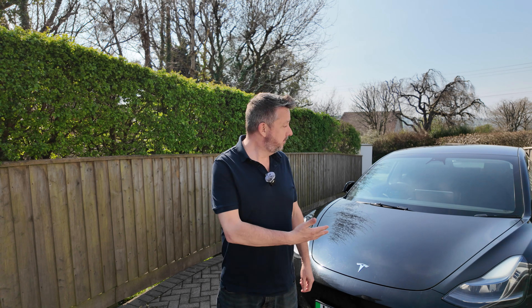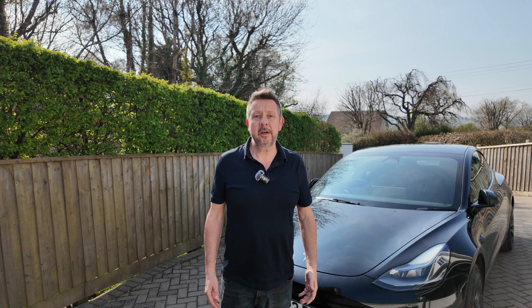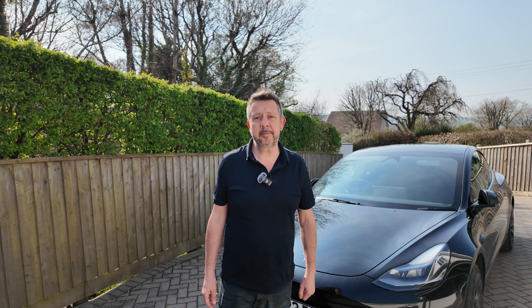Well, you've done it and you've gone and got yourself an electric car. Well done! How on earth do you charge it at home? Stick around and we're going to go into what options are available for home charging. I'm going to be focusing on options to charge at home if you've got access to off-street parking.